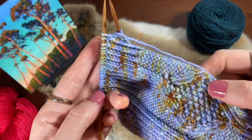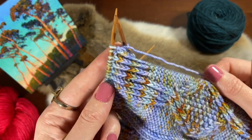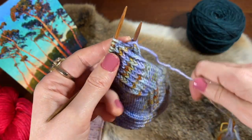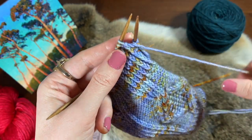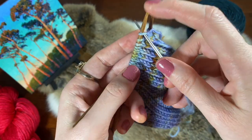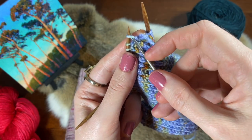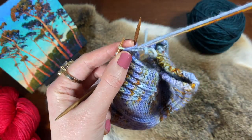Okay, so that's your setup. Now you're ready to begin the four steps that are going to repeat over and over again. Step one: you're going to insert the yarn needle into the first stitch knitwise, and we're going to slip it off and pull the yarn through.